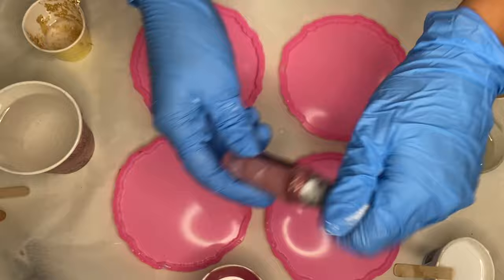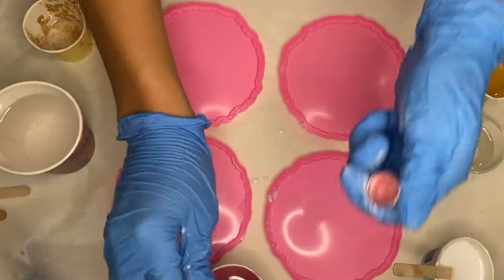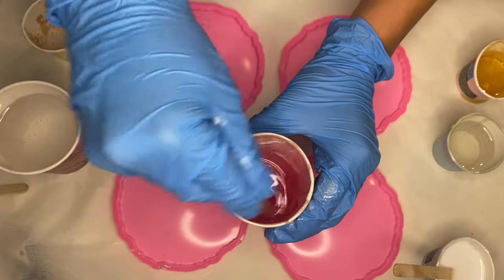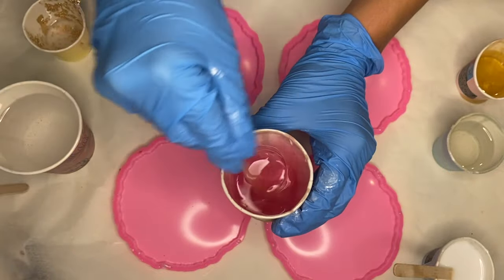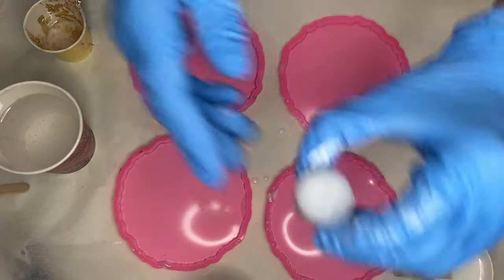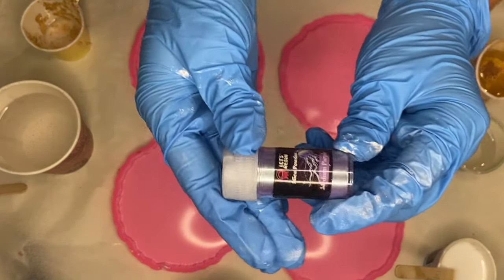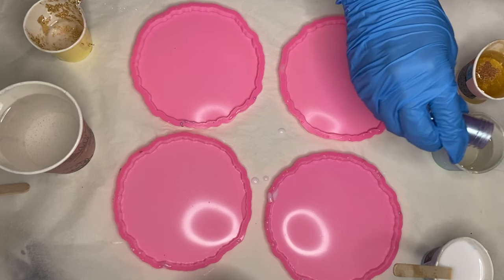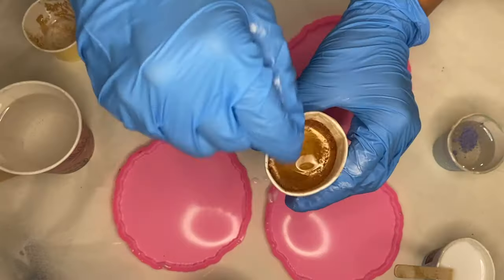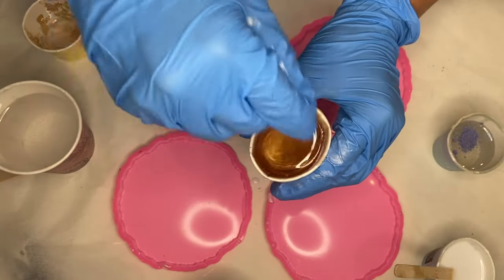Next, I'm using this beautiful pink shade of mica powder by Resin Pro, followed by Lutz Resin's Copper Mica Powder, and in my next cup I'm using Lutz Resin's Medium Purple Mica Powder. I mix those all in well and then I get straight to pouring.